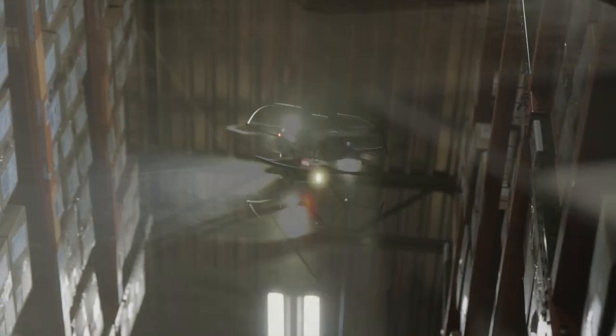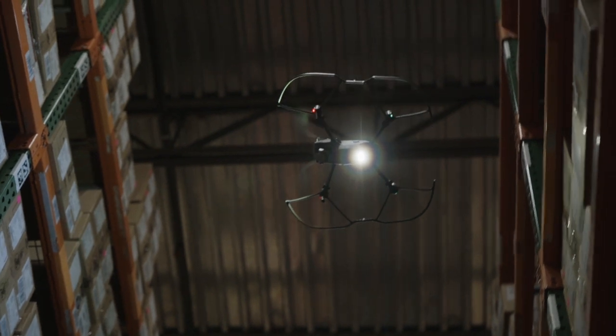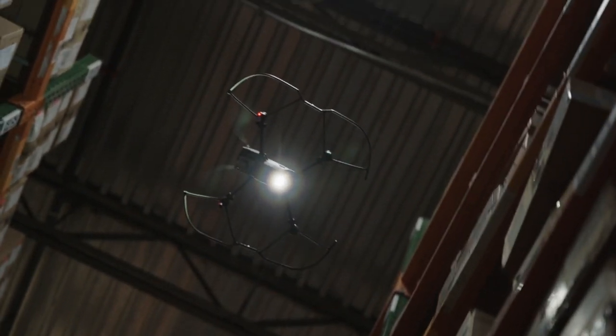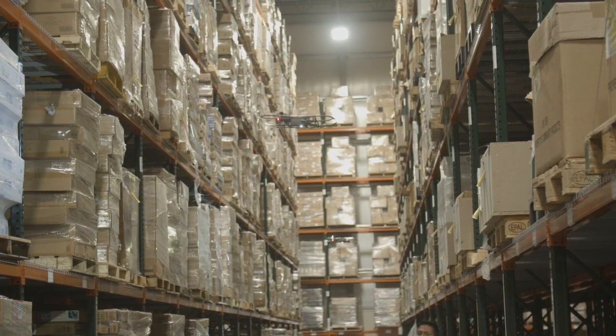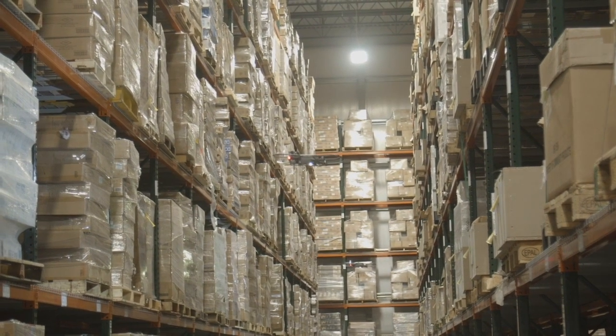Swap the battery and launch to continue a mission, scanning 300 pallets per hour. Use the time while one drone is flying to launch a second drone, and while they're both flying, launch a third drone, enabling you to scan 900 pallets per hour.